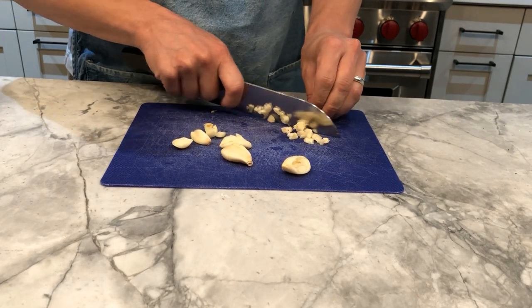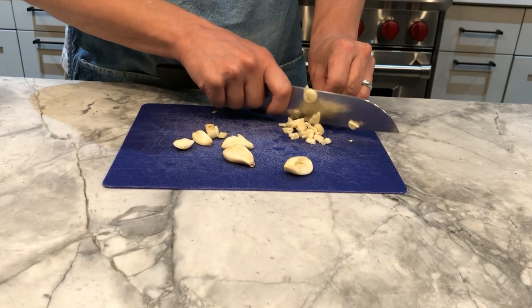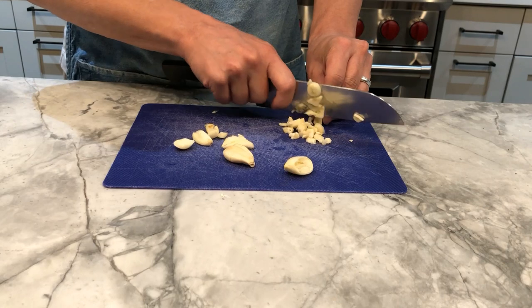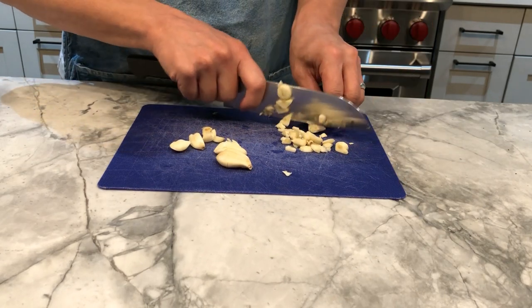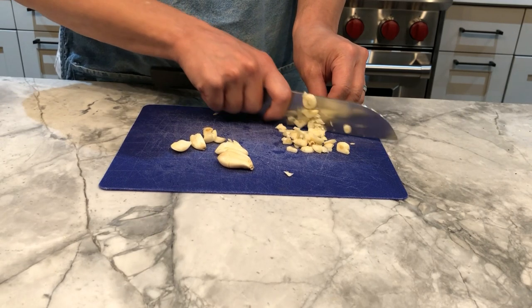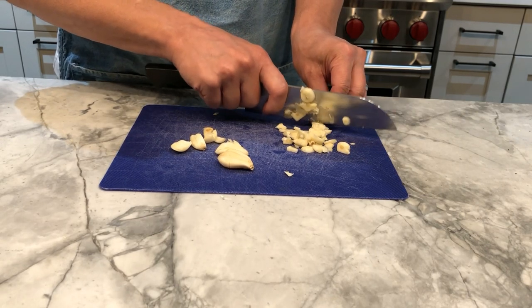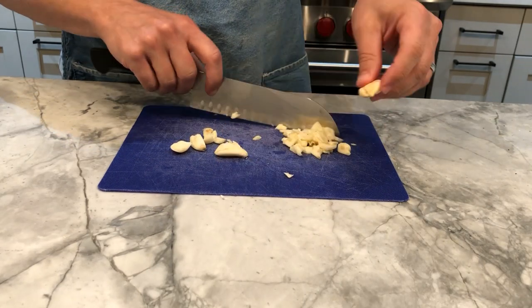Right now I'm chopping — slicing very thin — about seven to eight cloves of garlic, depending on the size, for my half a pound of spaghetti. You can adjust the proportions of the ingredients later. Half a pound of spaghetti will be served nicely by these eight cloves of garlic.